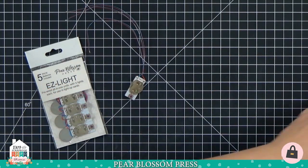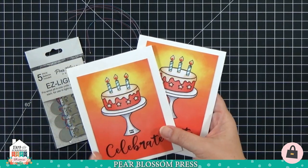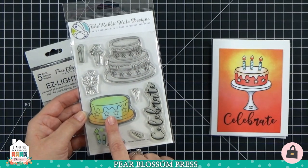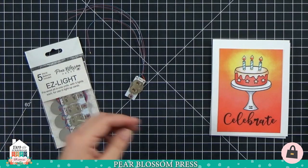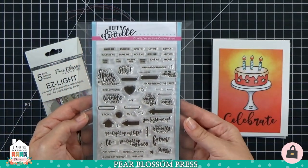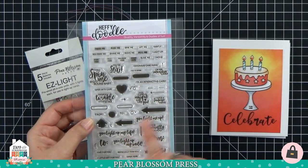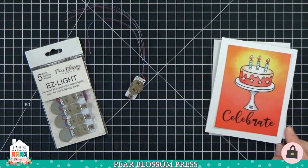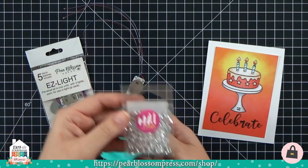We're going to make two different cards that look almost identical, but use two different techniques for lighting up the candles on top. For both cards I stamped my candles and cake, masked them off, and ink-blended the background. This is a stamp set from The Rabbit Hole Designs called 'Celebrate with Cake.' For the 'push here' button, I'm using the Heffy Doodle 'Interactively Yours' stamp set, which has lots of interactive words. I've already stamped 'push here' on my cake base.